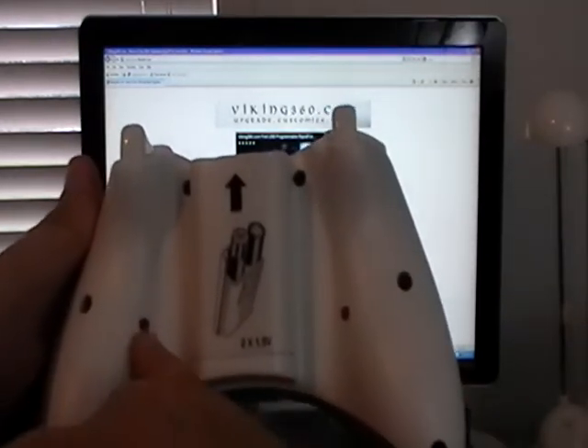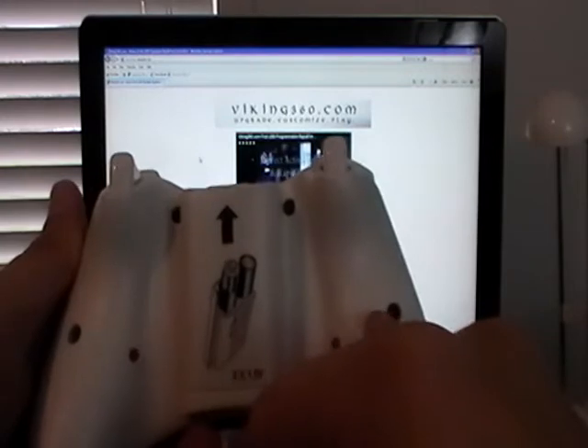As you can see here, there are the tack switches for the Duo, but no 3.5mm jack.